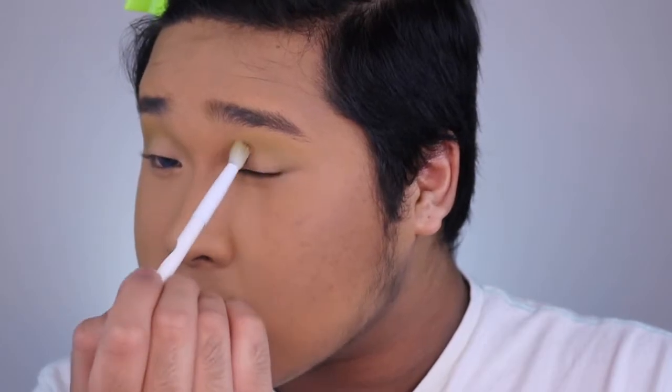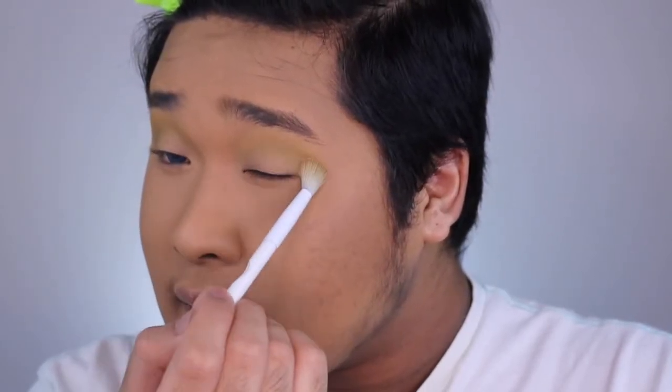I was watching Nikki's tutorials video, and she was saying not to set your eyes when you put concealer on them — just go straight in with the eyeshadow because it makes it more pigmented. And I've been doing that.